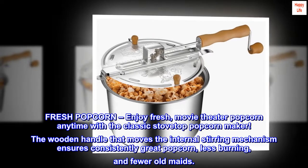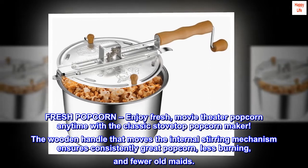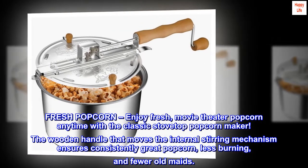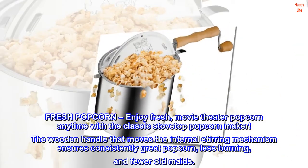Fresh popcorn — enjoy fresh movie theater popcorn anytime with a classic stovetop popcorn maker. The wooden handle that moves the internal stirring mechanism ensures consistently great popcorn, less burning, and fewer unpopped kernels.